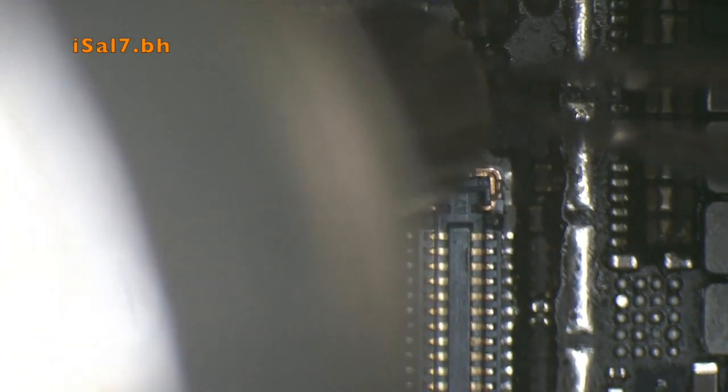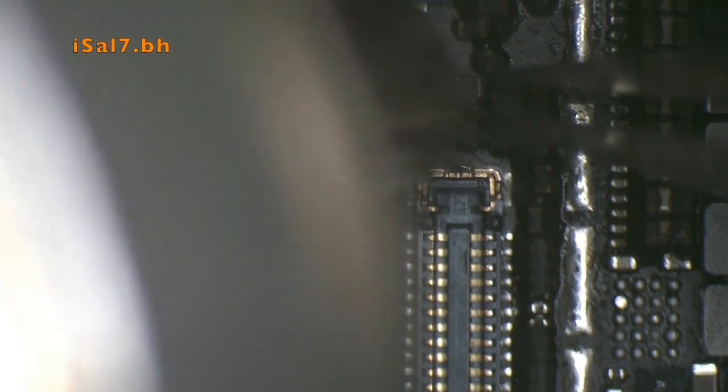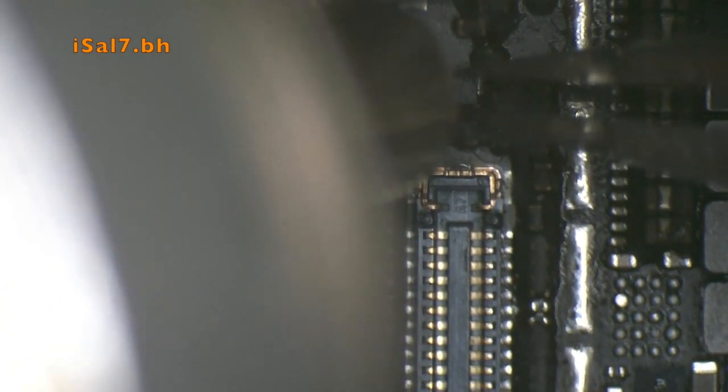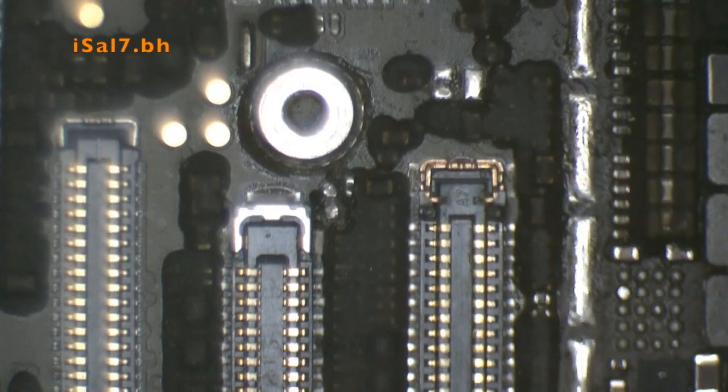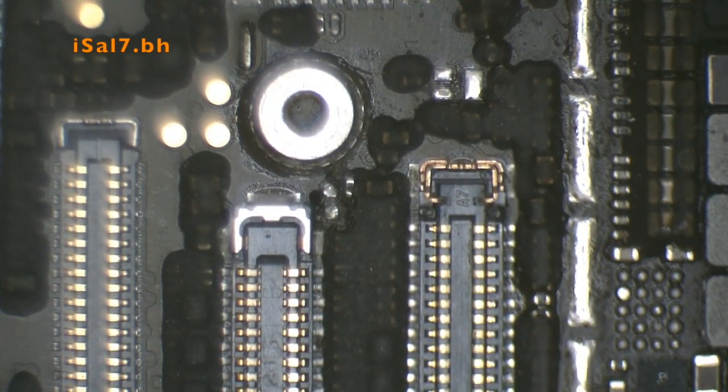Here I'm removing the MOSFET from the iPhone 6 donor board. I used a very small nozzle so as not to affect the other components.